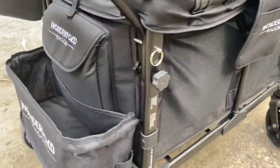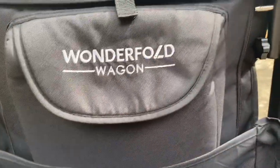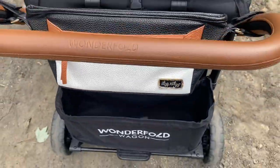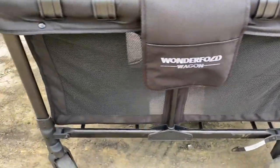One of the bigger changes I've made on my wagon is I reversed the liner. So now the pocket in the door faces me near the handlebar. I like it this way because now that pocket is being used, whereas when it was on the front, I didn't use it.